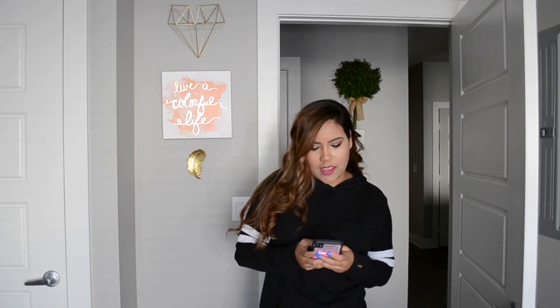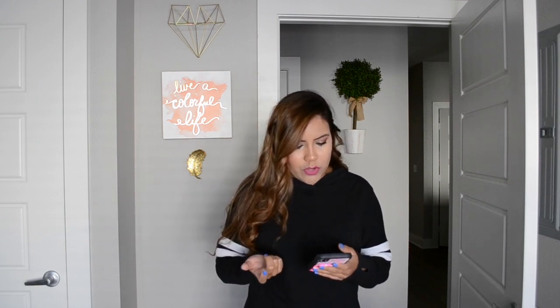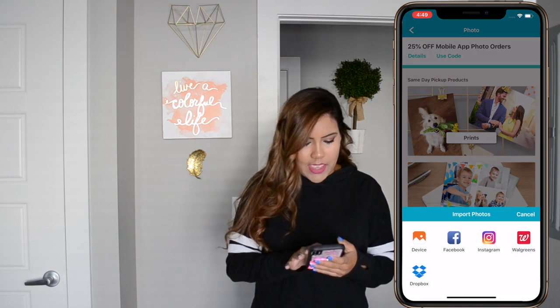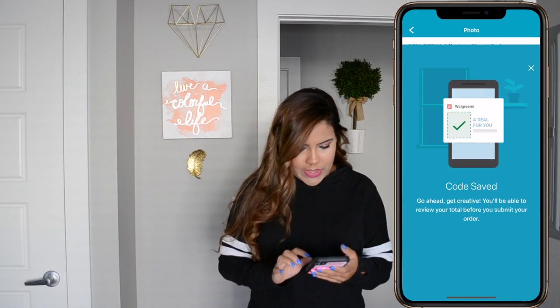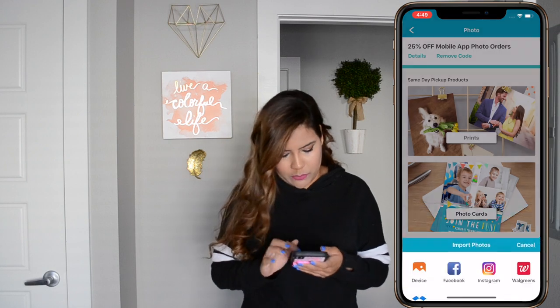Now I'm going to go to walgreens.com and order some prints to put in my little string lights. I go to the Walgreens app, select photo, select prints — and oh, there's a coupon code. I'm going to use that. This is 25% off. Not sponsored by the way — I wish.